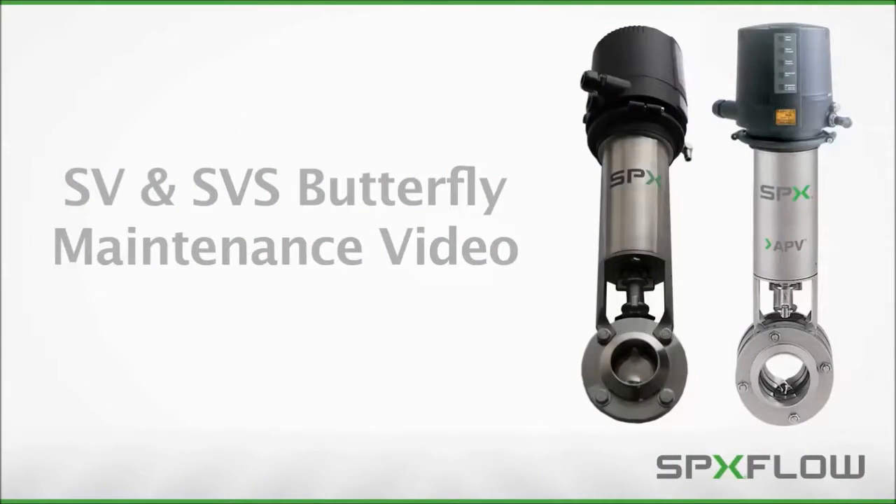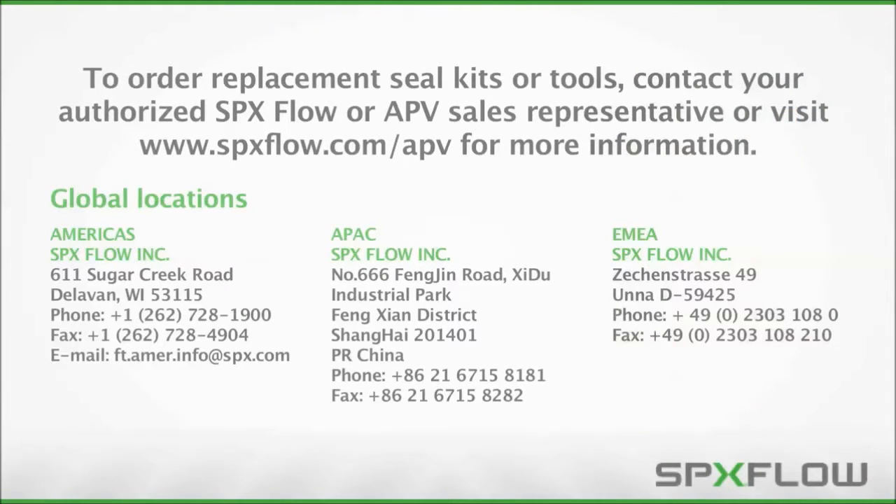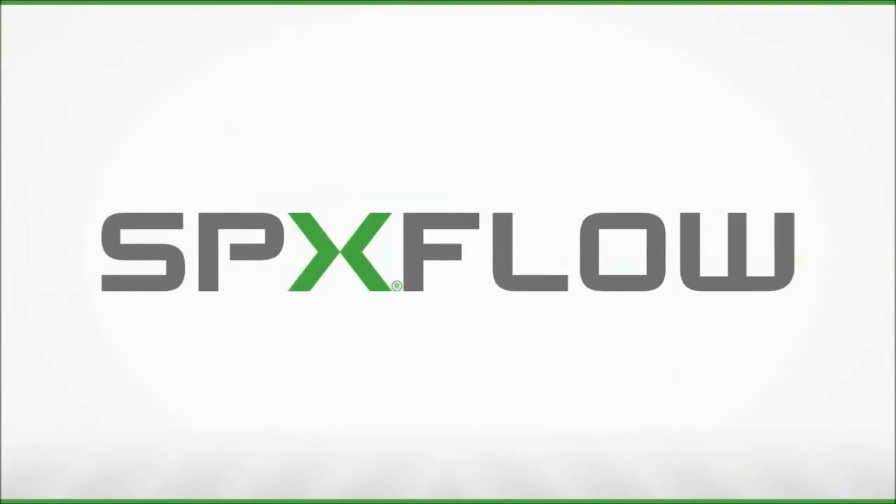Following these procedures will help you properly maintain your SPX Flow APV SV and SVS series valves to maximize operating life and maintain process integrity. To order replacement seal kits or tools, contact your authorized SPX Flow or APV sales representative, or visit www.spxflow.com/APV for more information.